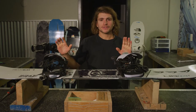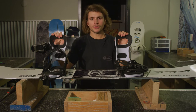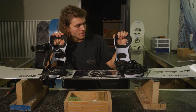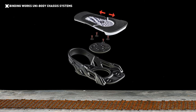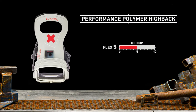What up boarders? This is Austin Sweetin. We're at Bald Face Lodge and I'm going to talk about the Joints. Kind of just a fun, softer, all-around binding. It's got a unibody chassis, mobility strap, and it's got a sweet handle.